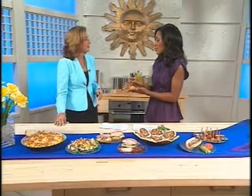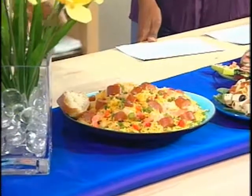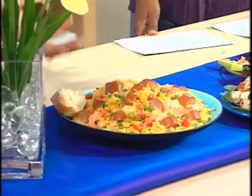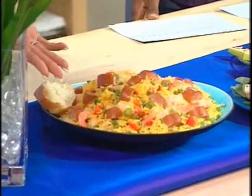As a parent, it's easy to fall into making the same things over and over — sandwiches for lunch five days a week. But here are some great lunch and dinner ideas that are healthy, delicious, and nutritious for the entire family. The first one is a paella with a smoked sausage added to give it a little extra pep — and it's absolutely beautiful.